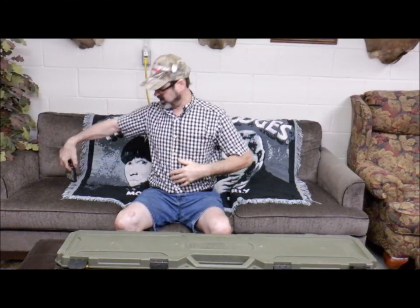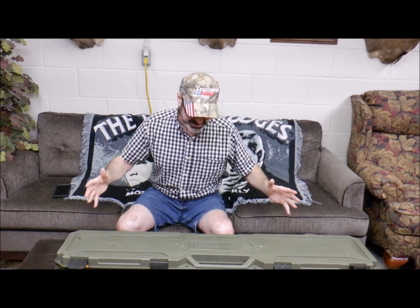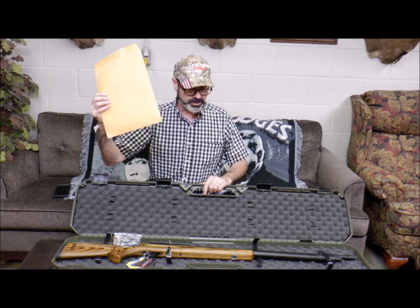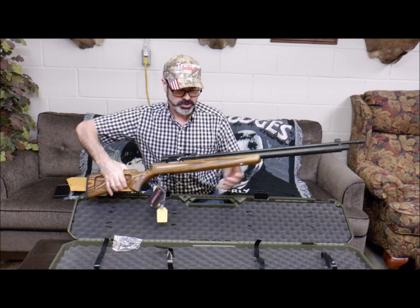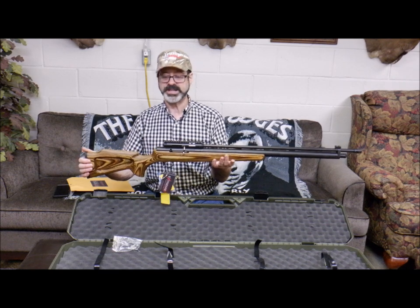This is attempt number two of the unboxing video — Extreme Big Bore Air Guns of Texas. I don't know what's wrong with Facebook, but I can never seem to get a video to work properly, so I'm redoing this and putting it up normally on YouTube. So let's see what we got.